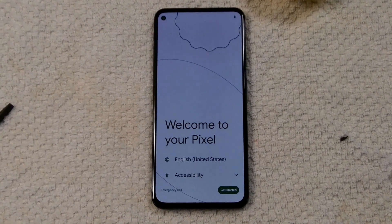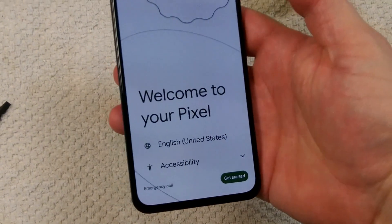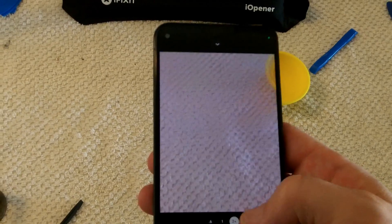The screen is working now, but I can't guarantee it'll always work in the future. The fact that it booted up and is running is a good sign, and both cameras still work as a bonus.